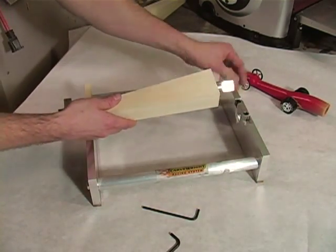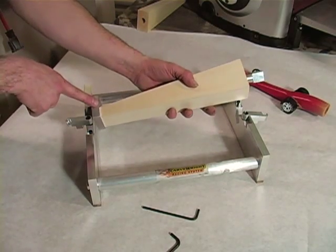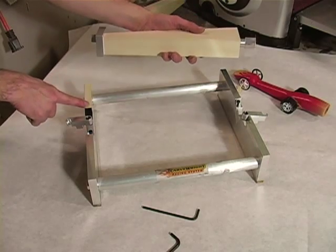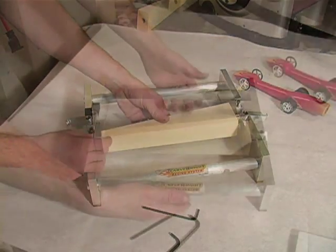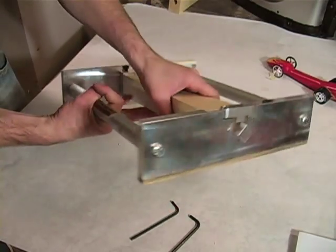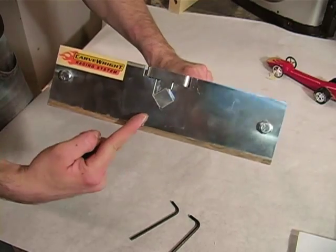Place the wood blank with assembled nose clamp and alignment pin into the jig structure with the nose of the blank facing the left side rail. The square bosses on the nose clamp and alignment pin should rest and align with the V-slots in the side rails.